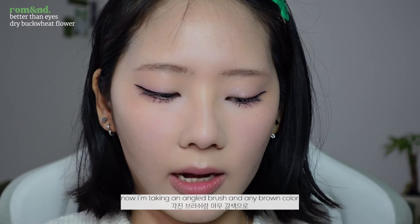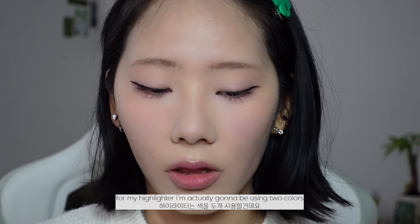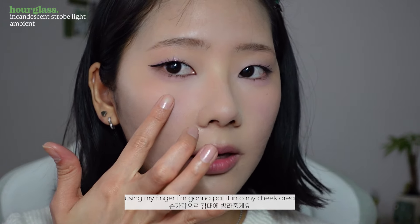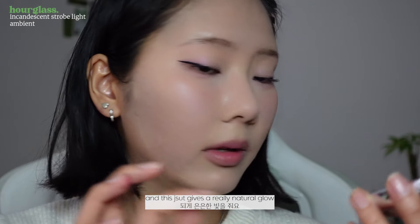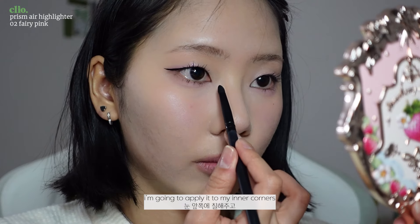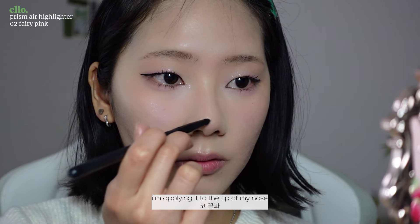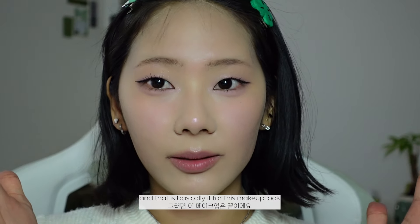I'm taking an angled brush with a brown color to just lift my lip corners. For my highlighter I'm actually going to use two colors. First I'm taking the Hourglass Highlighter in Ambient and using my finger to pat it into my cheek area — this gives a really natural glow. Then I'm taking a small bullet brush with the Cleo Prism Air Highlighter in Fairy Pink and applying it to my inner corners, blending it upwards, then to the tip of my nose, my nose bridge, and my brow bone. And that is basically it for this makeup look!